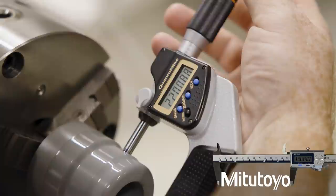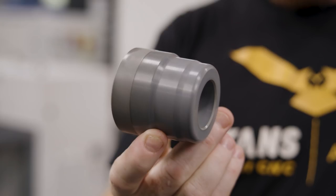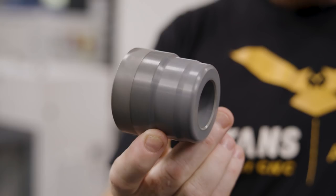The part's done and it looks great. We had a critical diameter on here — it was 2.2, and we hit it exact. I hope you guys enjoyed that. If you have any comments or questions, go ahead and put them down below. If you guys have been making ceramic parts, what are you guys making? I would love to hear about it. Appreciate you guys stopping by, and we'll see you next time.